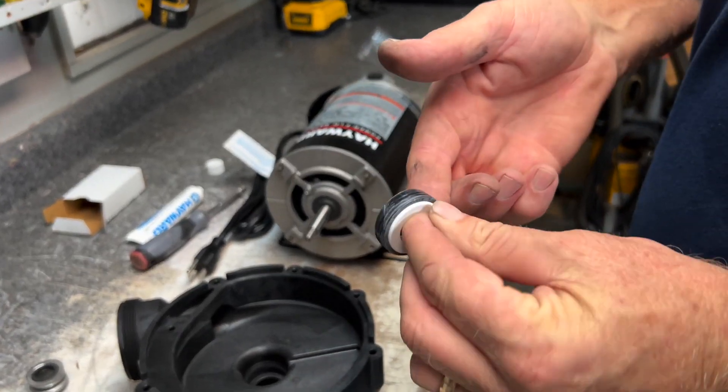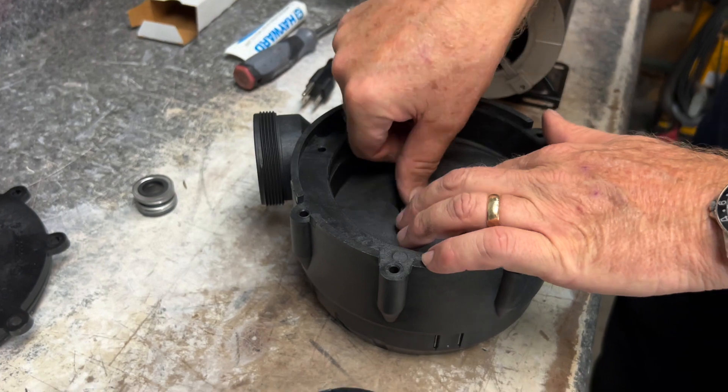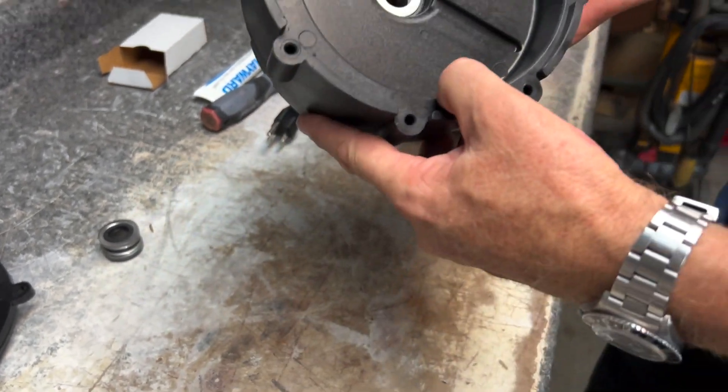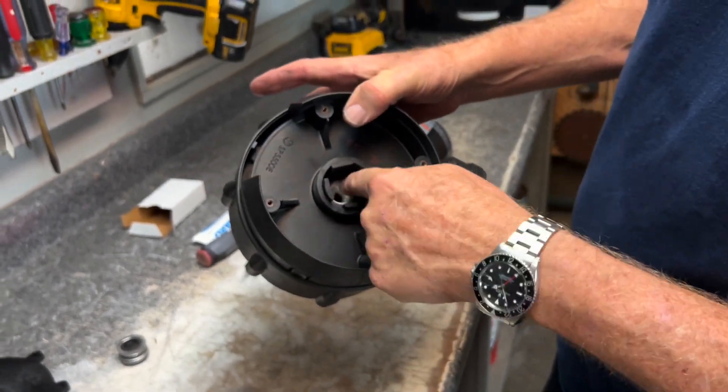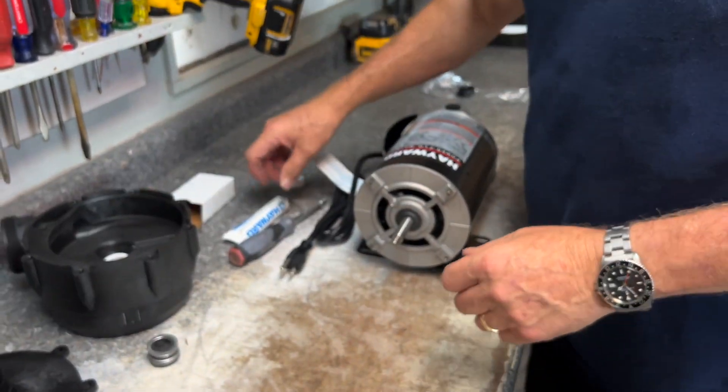At this point I'll get some Jacks lube and go around the jacket here, making sure it's on really good. Then set it down in place and push it in. She's nice and tight — good fit on the inside — and we've got that seal in.